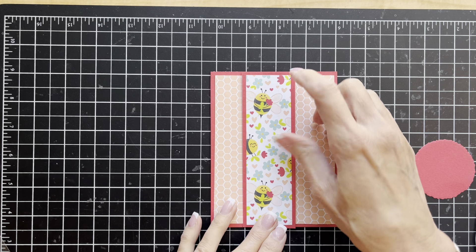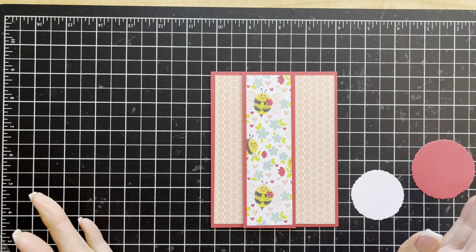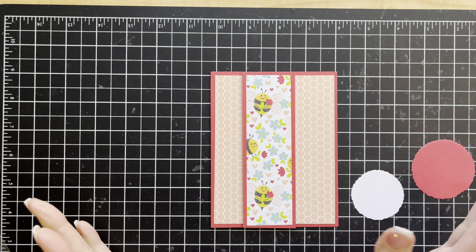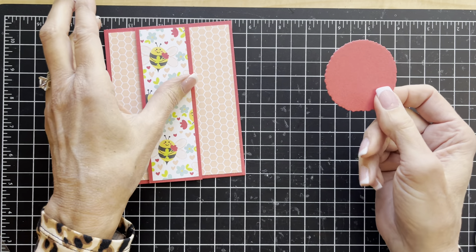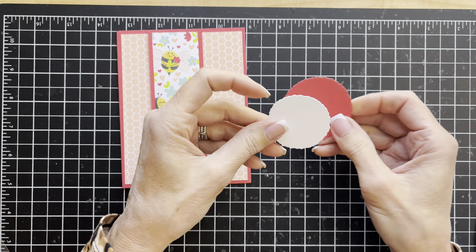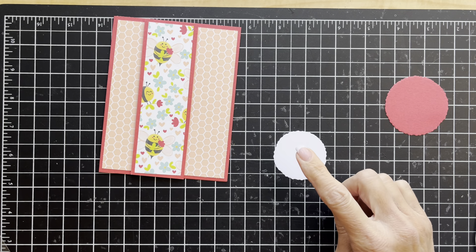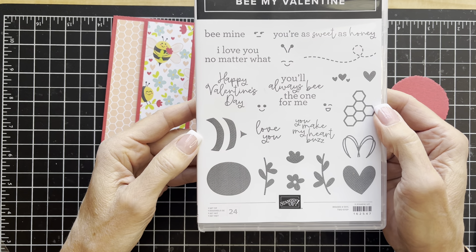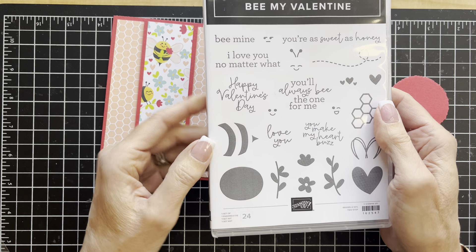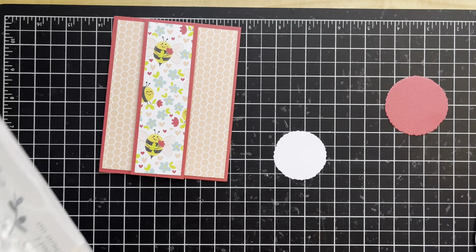That's in place — I just think this honeycomb print is super cute. What I've done is I've taken the deckled circles dies and cut one from Sweet Sorbet and one from white. We're going to go ahead and stamp our little greeting on this piece. I think I will go with 'You'll always be the one for me' — let's use that one today.